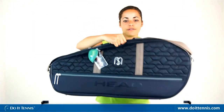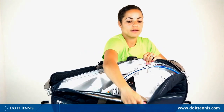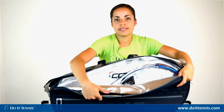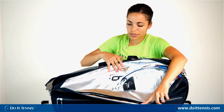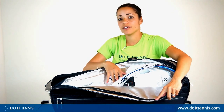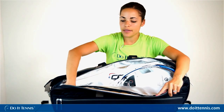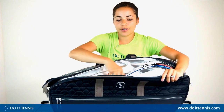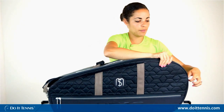We'll start with the first compartment — there is actually a climate technology compartment. As you can see, it has the Head CCT material, which is climate control technology, so it's going to protect your rackets from extreme weather like cold or humidity, so your racket strings won't get messed up. You can easily fit two to three tennis rackets in this compartment, and you're going to want to put your more prized rackets in here because it is protected a little bit more.